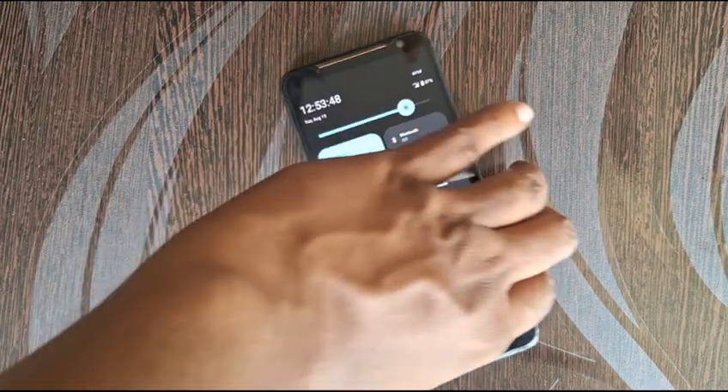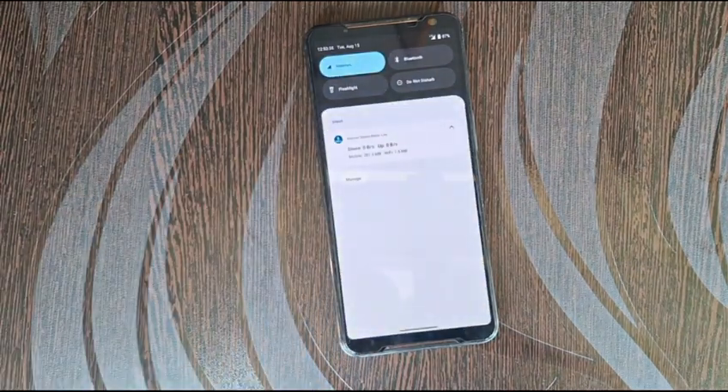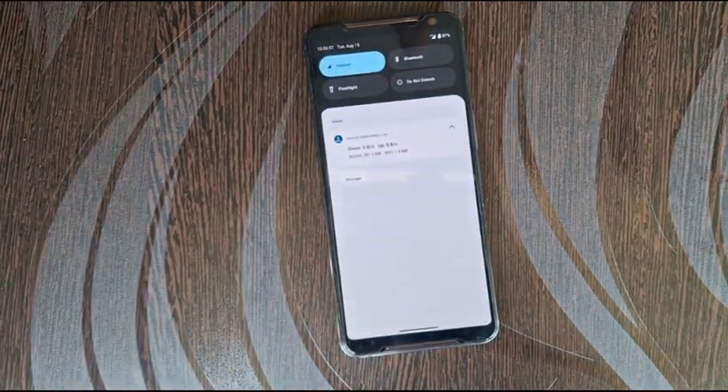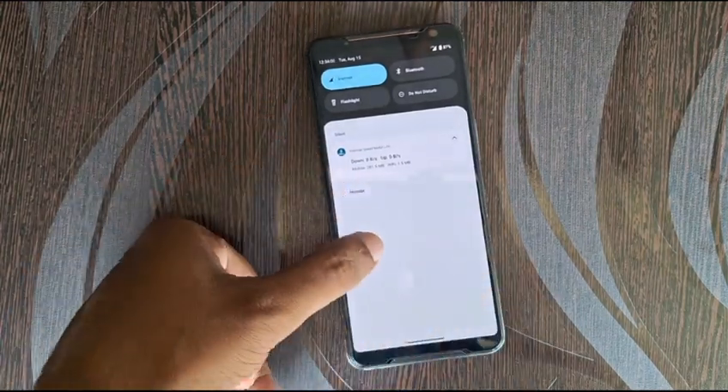...the headphone jack 3.5mm, and I plug the 3.5mm jack into this. It supports the playback of audio, which most of the other custom ROMs are not able to make that function work.